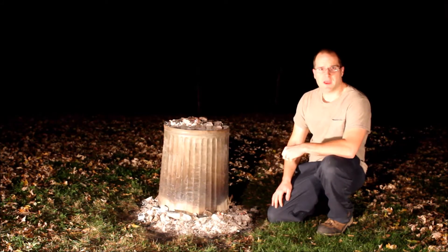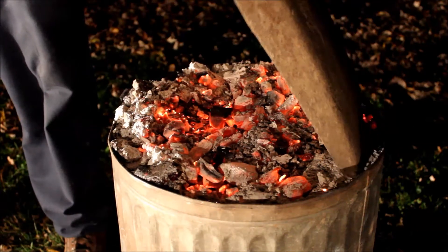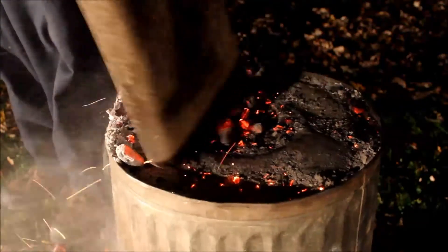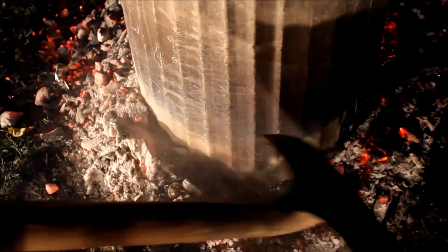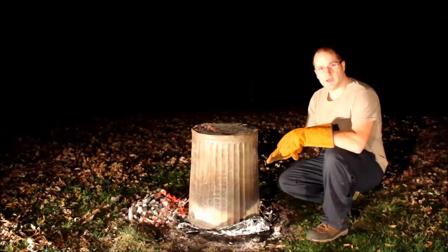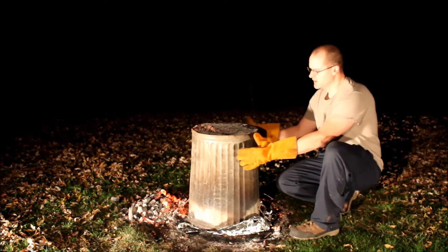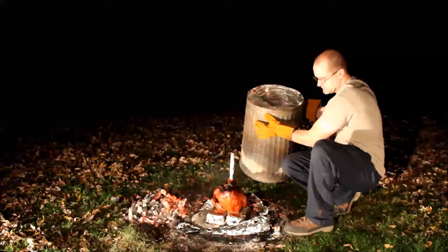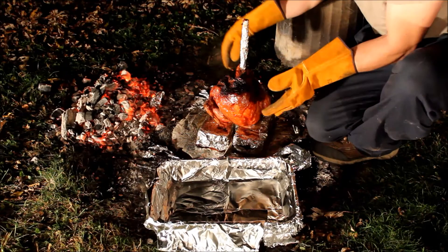Alright, well it's time to reveal the turkey and see what we have. I cooked it a little bit longer just because I wanted the skin a little bit crispier. Go ahead and remove the coals with a shovel and pull back the coals at the base as well. After you've removed all the coals around the garbage can, it's time to lift it off. Make sure you wear gloves — I'm wearing a pair of welding gloves just to be safe because this can is definitely going to be hot. You're ready to eat. When you take the bird off, you can use a fork or a couple forks, or I'm just going to use my gloves.